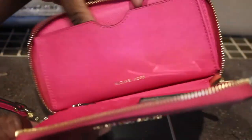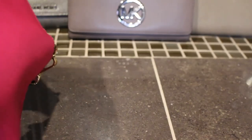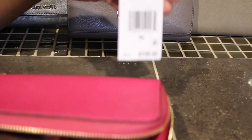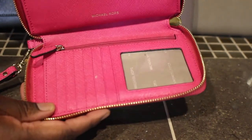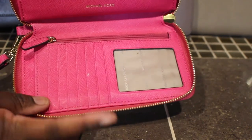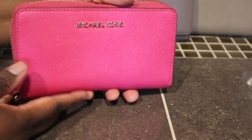Next I have this one right here and I think this one is in the color raspberry — I bought this one pre-loved. It's a phone wallet wristlet but you can still use it as a wallet. I have a matching tote to go with this one.